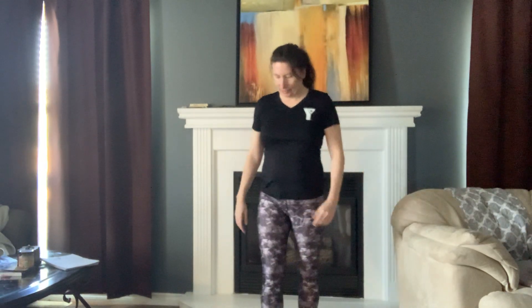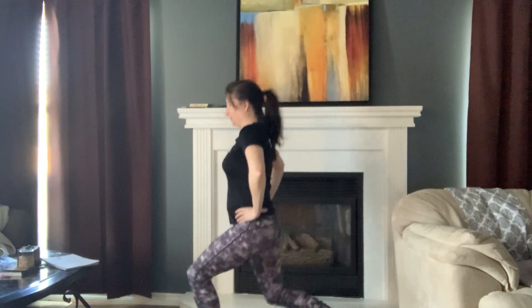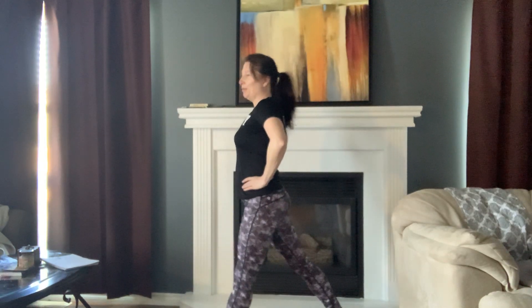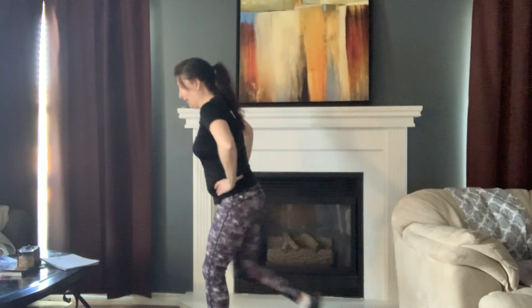We're going to switch legs now. Make sure you keep those shoulders back — I don't want you leaning forward. We're going straight down. Here we go. Keep going. And we're going to go for two more. Good job. Shake it off, shake it off.